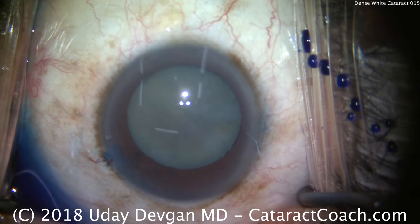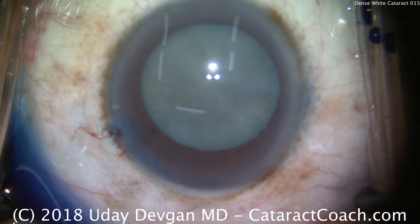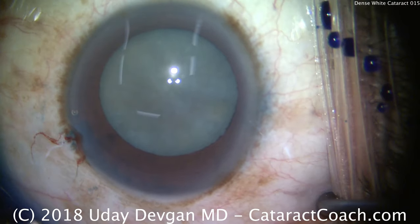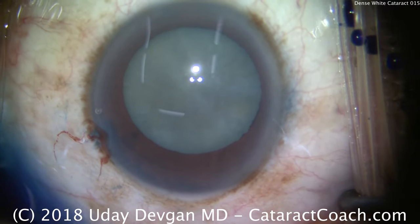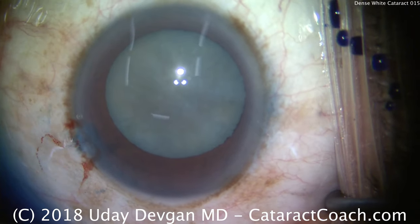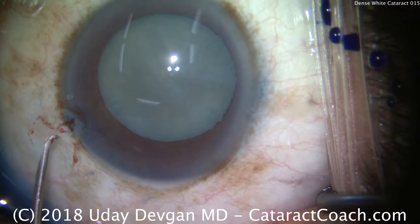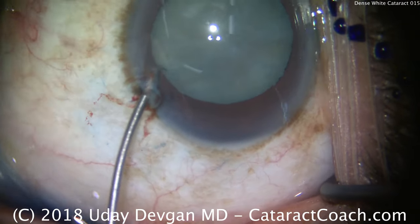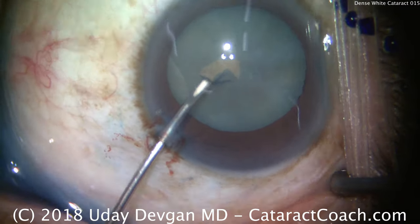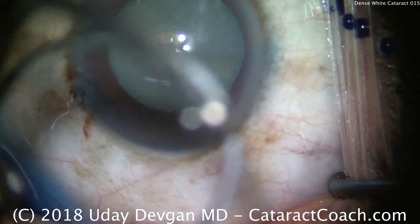Now, before you make the main incision, let's make sure this is not intumescent — let's make sure there's not fluid in there. When I put the viscoelastic in, I put the eye pressure high, so the IOP now is probably 40 — that's pretty tense, 40 maybe even more millimeters of mercury. A little more viscoelastic. Check the pressure now — nice and firm. We'll use a cystitome. I don't normally use this, but I want to keep the AC pressure high — I want the anterior chamber pressure higher than the intralenticular bag pressure. We'll start opening a rhexis there, and no fluid came out. So this doesn't appear to be a milky cataract.